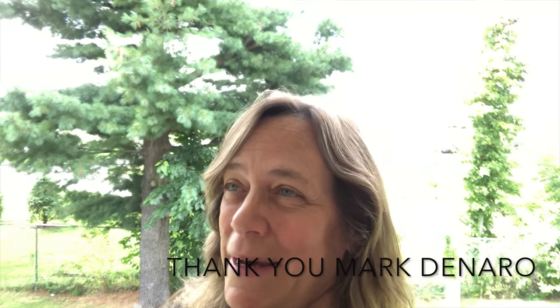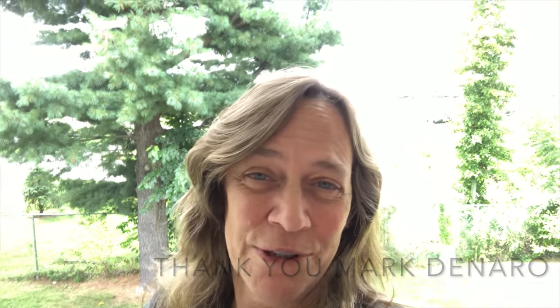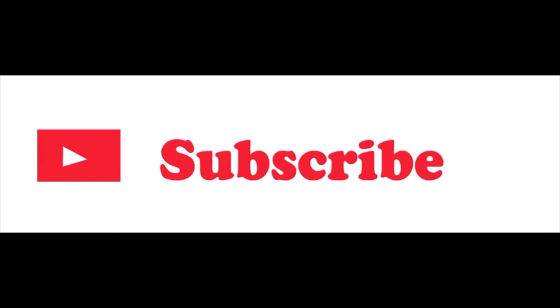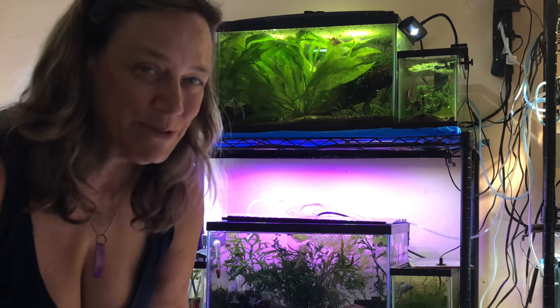Hi everybody, Susie Q here at QAquatics. A July 4th sale came up and I just had to go to the local fish store and get these gorgeous aquatic turtles. Let's go take a look — I'm so excited!